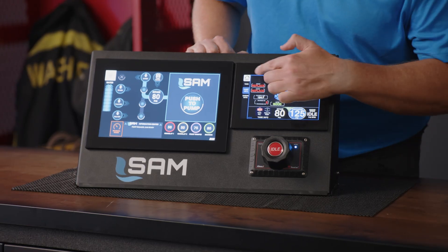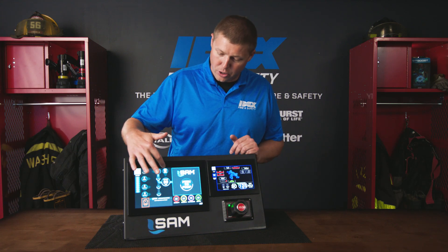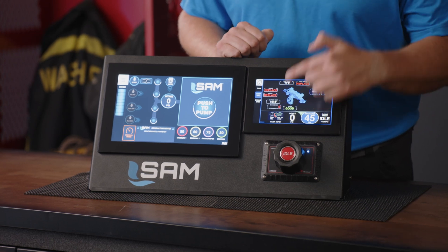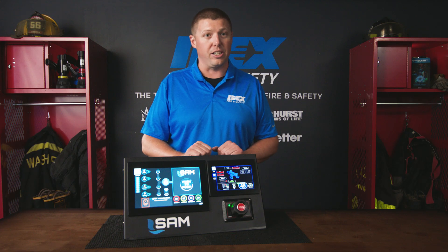We're also monitoring all of your anodes and telling you when it's time to replace them. And when we take our truck and put tank to pump back in play and get rid of our hydrant, you'll see here that the SAM system is actually opening the tank to pump and automatically circulating water so the operator doesn't have to.